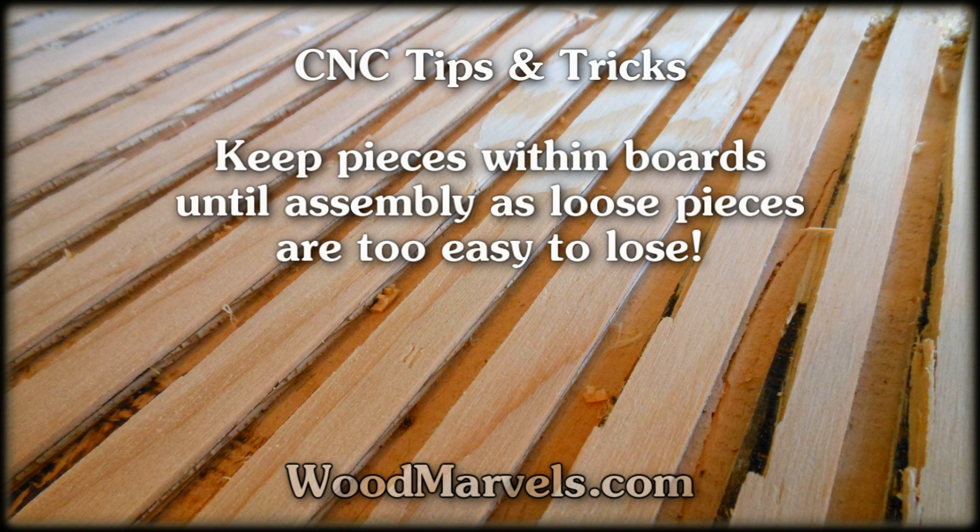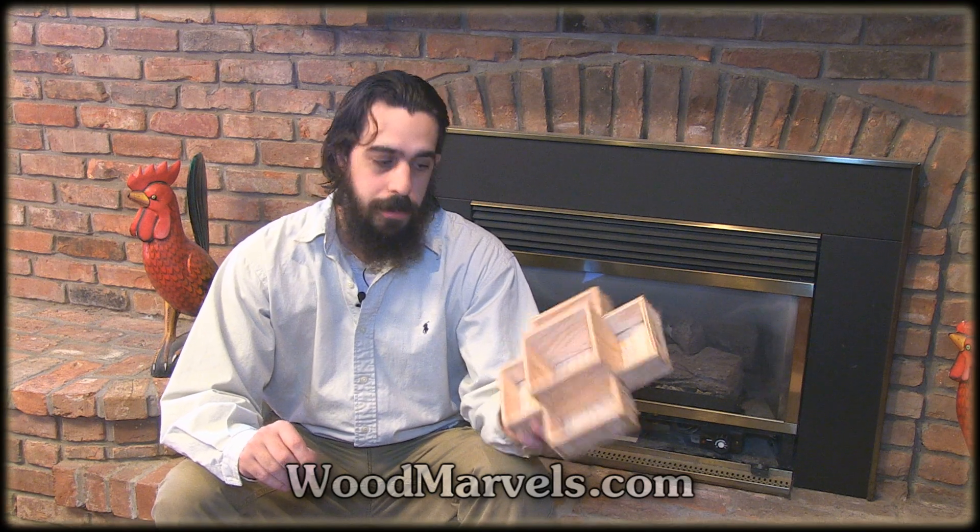Keep pieces within boards into assembly, as loose pieces are easy to lose. It's time to get organized. I'll see you in the next video.